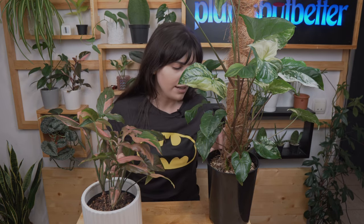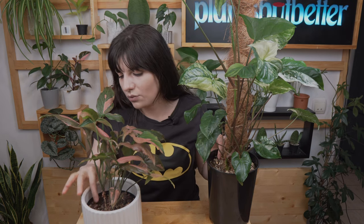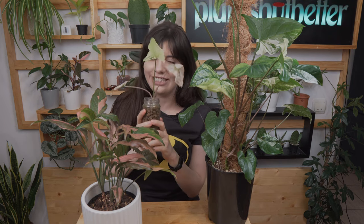Moving on to substrate: for both plants I have a mix based on coco fiber, some perlite, some orchid bark, and some regular potting soil. It's affordable and widely available. I use this mix because it's super airy and lets water drain fast — that's how you get healthy roots. You can also grow your syngonium in sphagnum moss or leca. What matters most is that it's lightweight and drains water well.